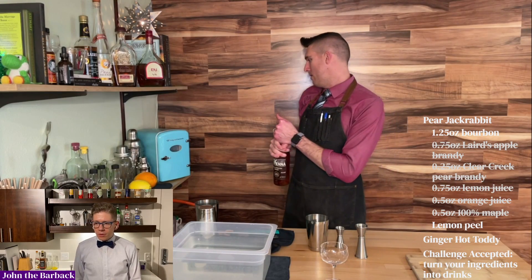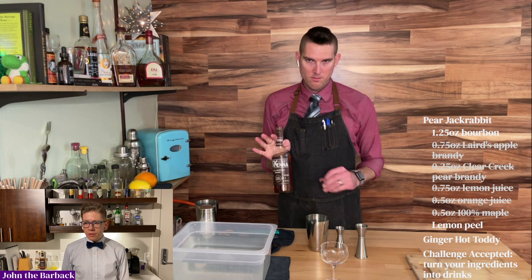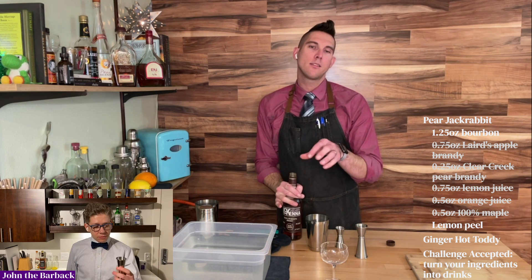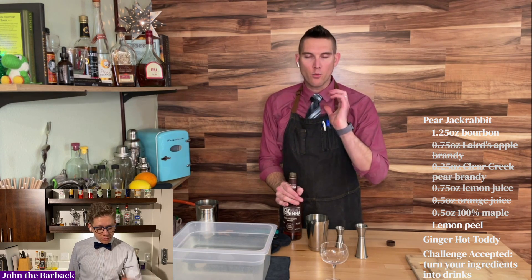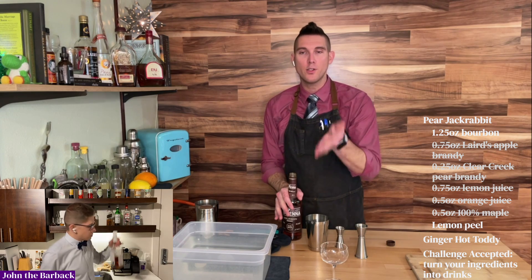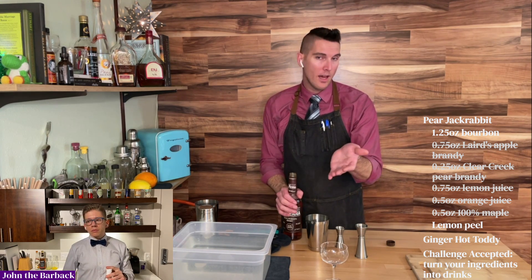We're going to do a weird one for this one. We're going to do 1.25 ounces of bourbon — just a little bit more carameliness to round that out. I feel like it really complements the pear. And I thought it'd be a great way, John, for us to talk a little bit more about these cool jiggers and how we end up doing that kind of measurement.